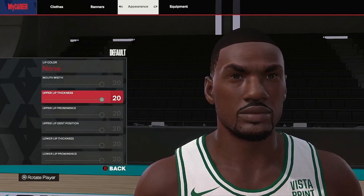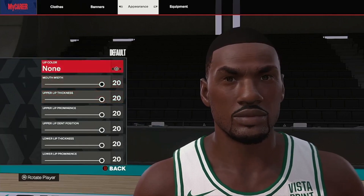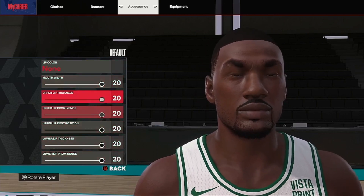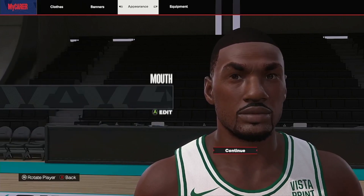Mouth: all the way up because he's got big lips. So we're gonna go default, 20 all the way down - everything goes to the max for the lips.